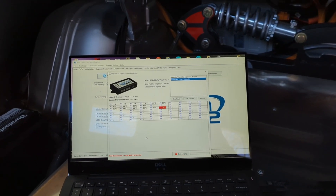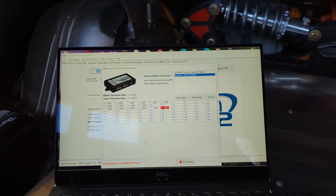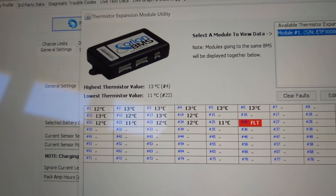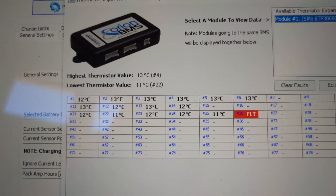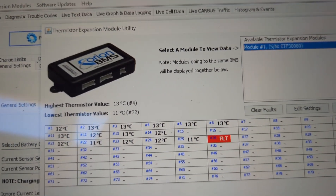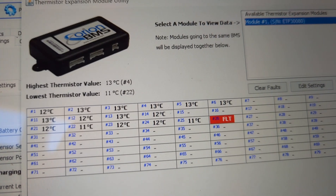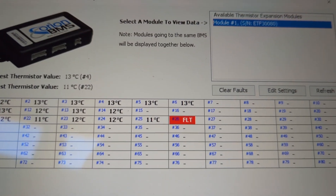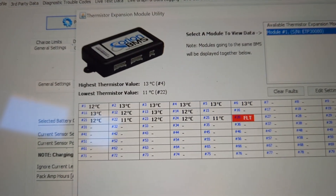There are also some functions in the battery management system. In addition to the two temperature sensors in the return flow lines for the motor and the battery, each battery module has thermistors built in that I've wired to the thermal expansion unit on the Orion BMS. That's reading the temperature at each individual module. Looks like I have a fault on one of them — I'll have to check that out.